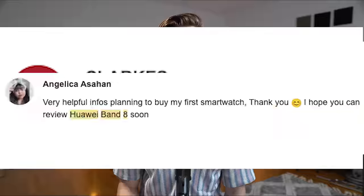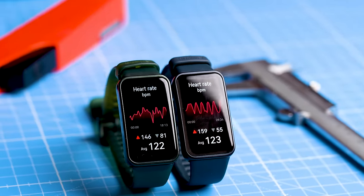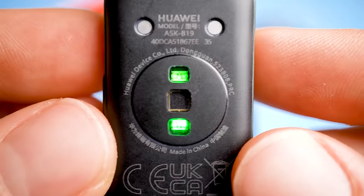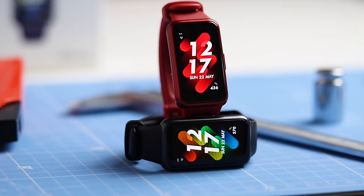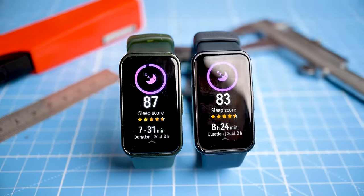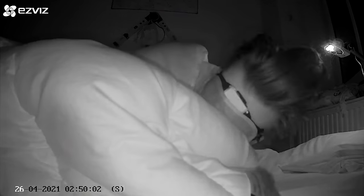This has actually been the single most requested review over the last months and it's been a challenge to get it out. However, I finally managed to get my hands on two Huawei Band 8s and I've been testing them for about three weeks. After all this testing, the Huawei Band 8 appears to be the best performer in its price class, at least in certain areas, making it a very attractive option for many of you. The major changes over the Band 7 are in heart rate and sleep stage tracking, with a new generation of each algorithm.